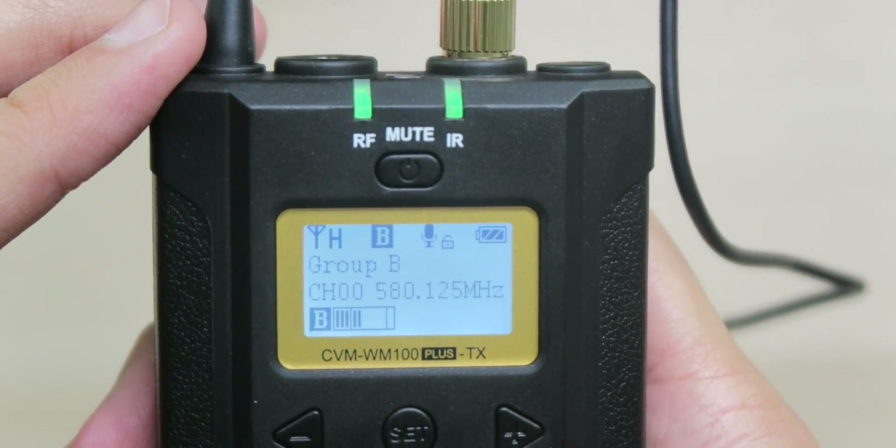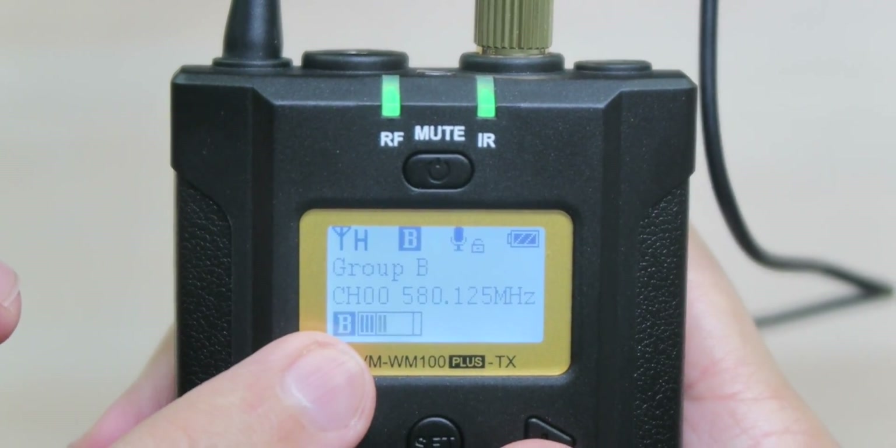Right now you're hearing the raw unedited audio from the Comica wireless microphone kit. I did have to adjust the settings a bit so it wouldn't peak too much. One of the cool things about this kit is that on both the transmitter and receiver you can see the levels of what the microphone's picking up so you can adjust at will. Overall, it's very easy to use — plug and play, channels adjust easily and connect instantly. We're heading outside to test the range and quality in the real world.